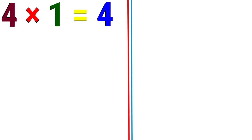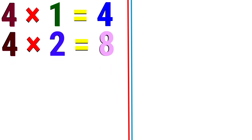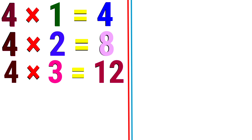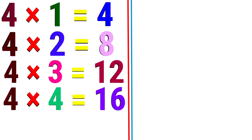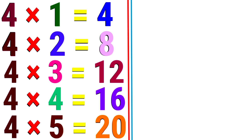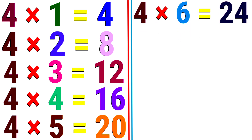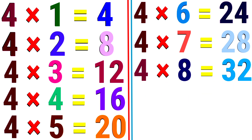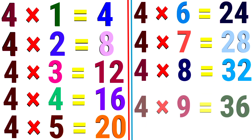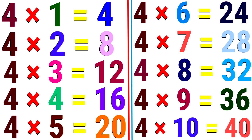4. 4 1 the 4. 4 2 the 8. 4 3 the 12. 4 4 the 16. 4 5 the 20. 4 6 the 24. 4 7 the 28. 4 8 the 32. 4 9 the 36. 4 10 the 40.